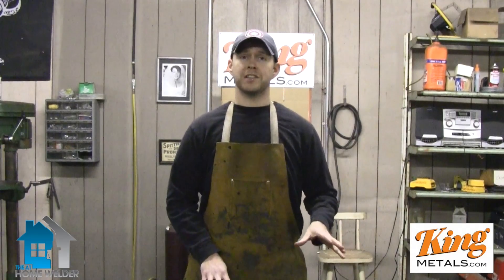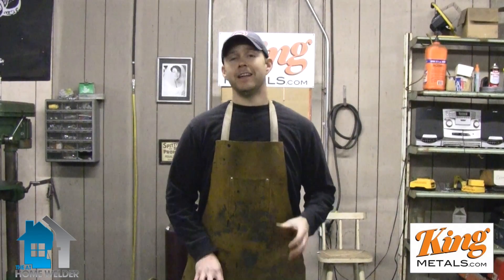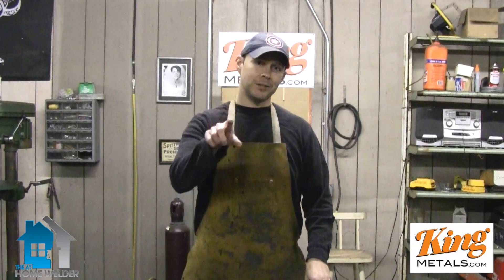I hope that answers your questions and makes things a lot easier for you in the future. If you have any questions about welding or design, feel free to ask them in the comments below and we'll try to answer them in an upcoming episode. If you want more great tips and tricks, come on over to theathomewelder.com and sign up for MIG Welding 101. It's going to give you the five basic cornerstone techniques of MIG welding, plus weekly tips on how to speed up the process, make things easier, and even make some good money doing welding on the side. I'm Andy Fogarty, and I'll see you next time.